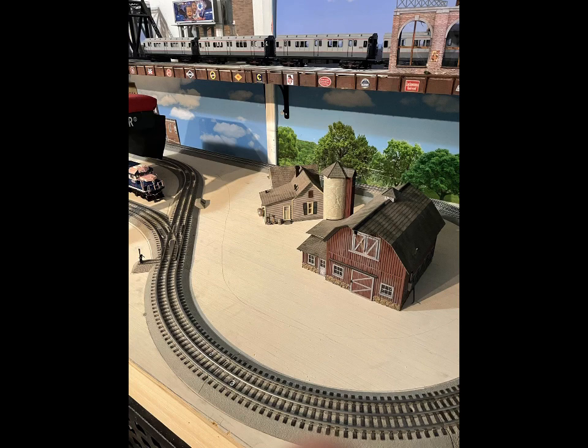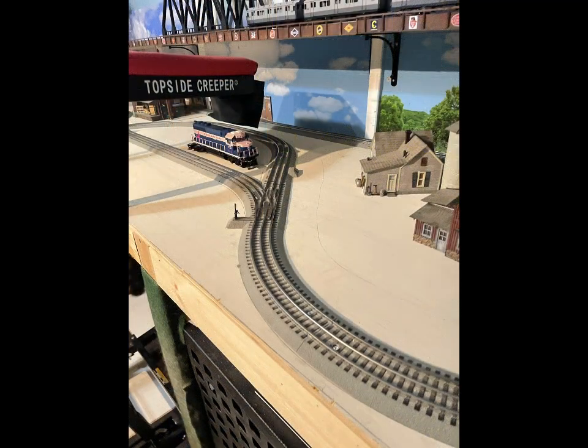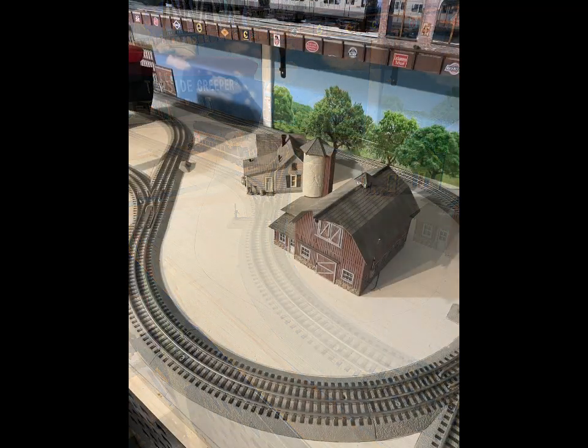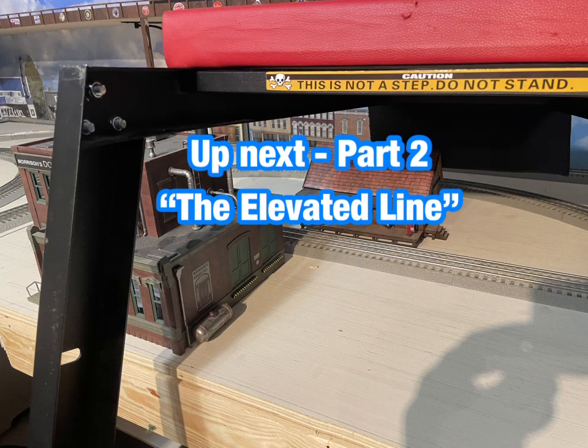After getting inspiration from several of you guys out there, I decided to give building a mountain a shot — a hill or a mountain, if you will — with a road going around it parallel to the track, and I want to see how it comes out.